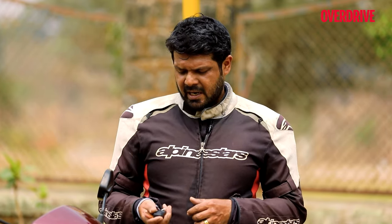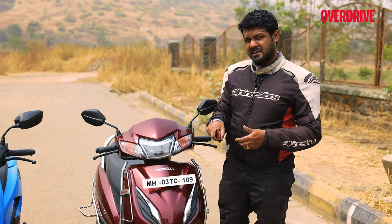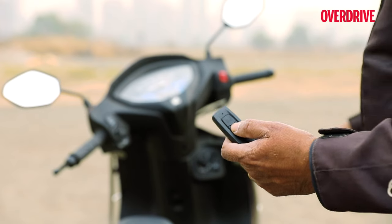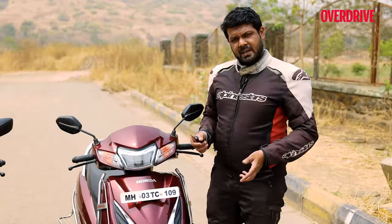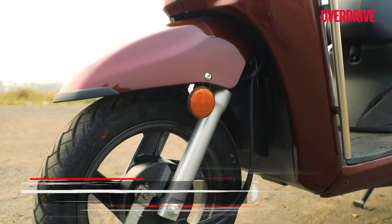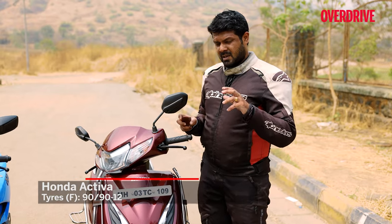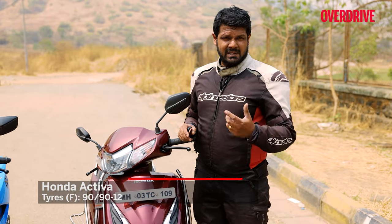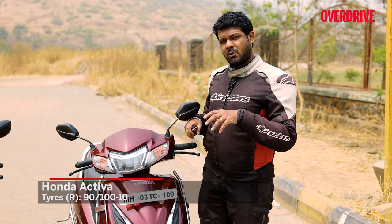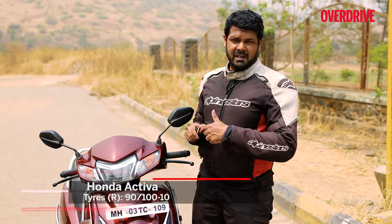With the new Honda keyless ignition, you don't need to slot the key into the ignition anymore — just press a button to unlock it, or press another to locate your bike in a parking lot. The Activa 8 Smart also gets a 12-inch front alloy wheel, which is notable because older Activas only had steel wheels. However, this model is uniquely the only one of the three to have a 12-inch front and a 10-inch rear wheel combination.